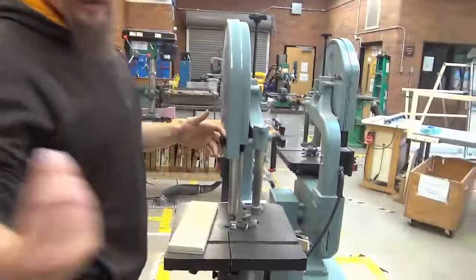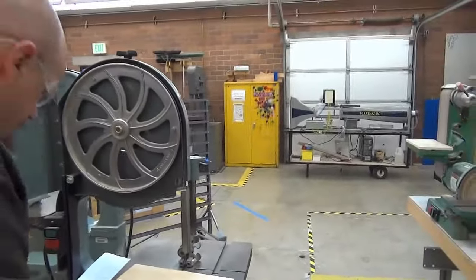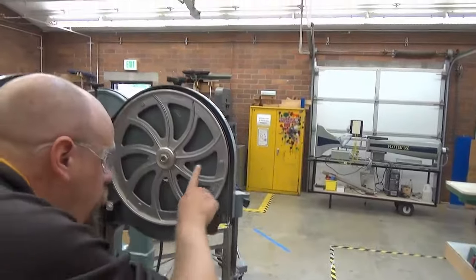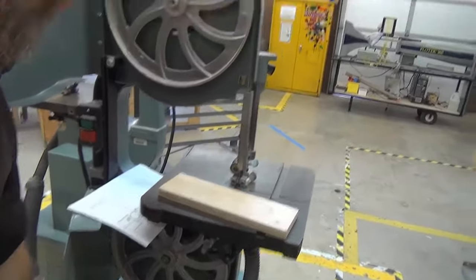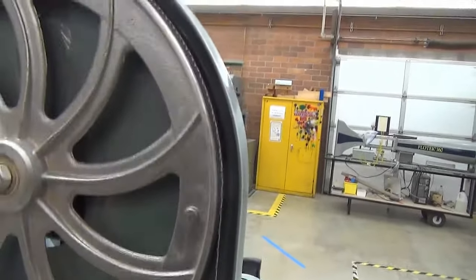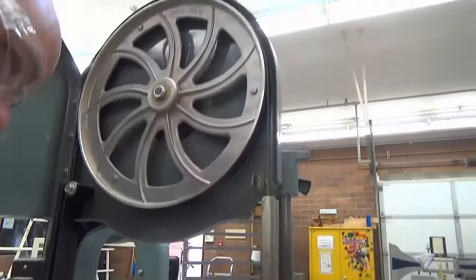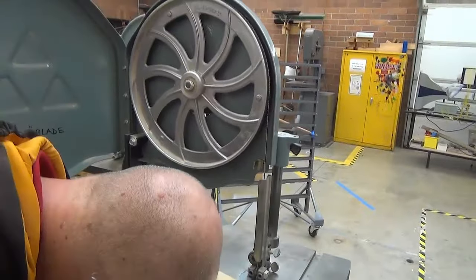Let me show you how this works inside. It's called a bandsaw because the blade itself is one big rotating ribbon of teeth. This is a 93 and a half inch long blade. There are six teeth per inch — you can do the math on how many teeth are on this thing. It cuts very smooth.